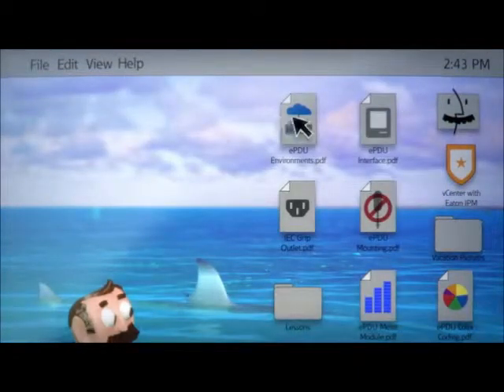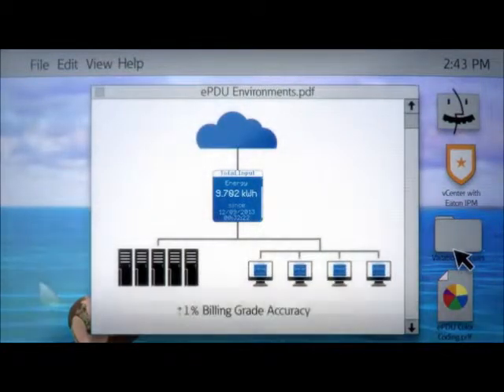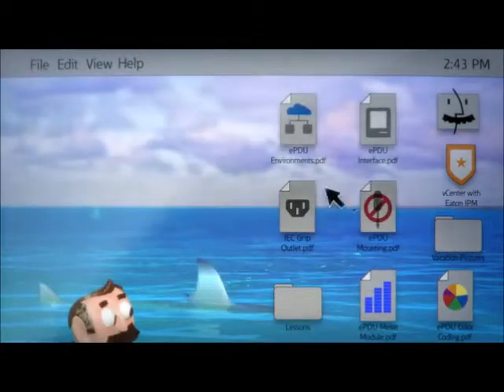Oh, speaking of checklists, truth be told, a really snazzy PDU will have features specifically for cloud and multi-tenant environments. These are essential for billing accuracy across data centers.